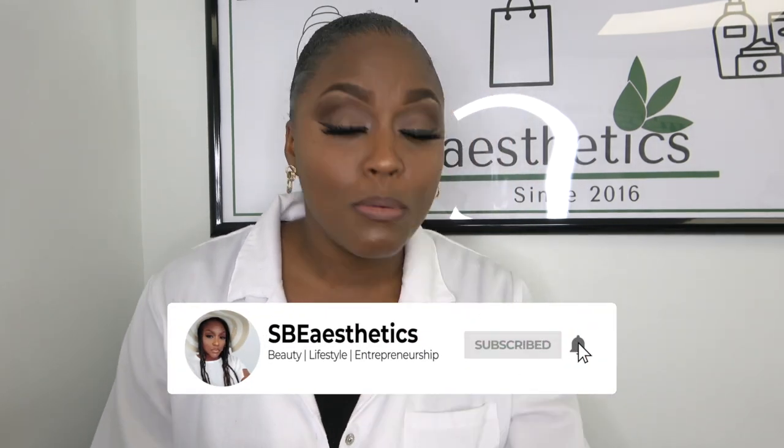Be sure to subscribe to my channel SBE Aesthetics on YouTube — please give it a thumbs up. When you like my video, it helps the algorithm for my video to be seen and shown. If you're new here and thinking about subscribing, like you resonate with me and love my personality — what are you waiting for? Subscribe to my channel. I like to keep it real with love and be a little goofy sometimes. I'll catch you guys back with another video. Bye!